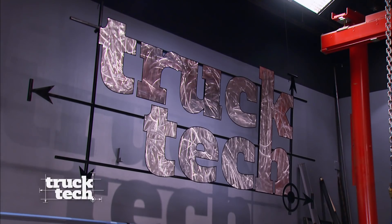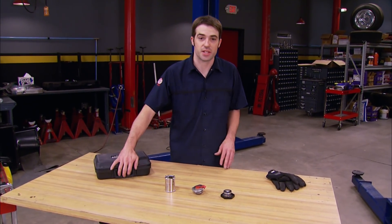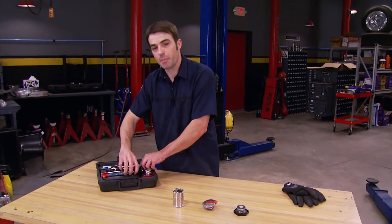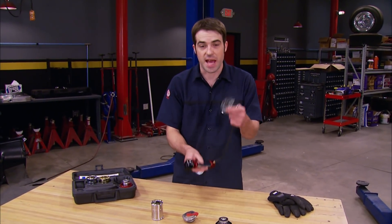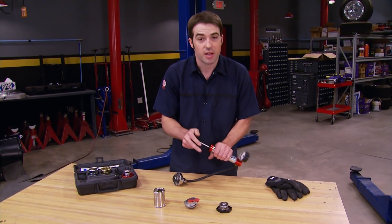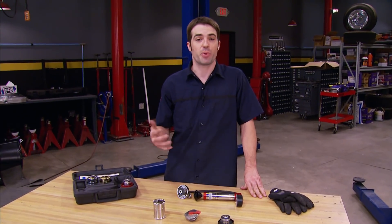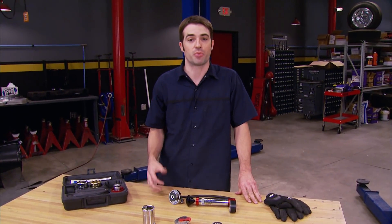Welcome back to the shop. If you've got a hard-to-find antifreeze leak somewhere in your cooling system, a cooling system pressure tester like this one from Matco Tools can be really helpful. It simply attaches to the top of the radiator or overflow bottle — you pump it up, pressurize the system, and it'll force out any leaks so you can pinpoint the problem area and make the appropriate repair.